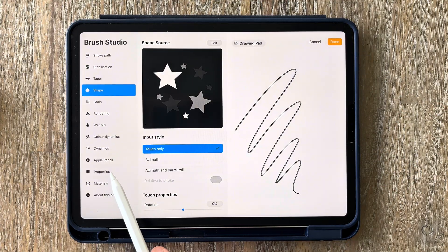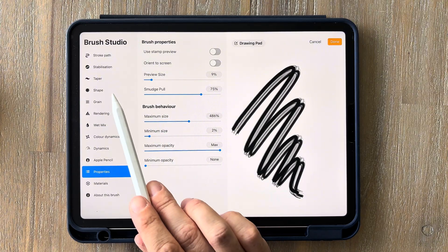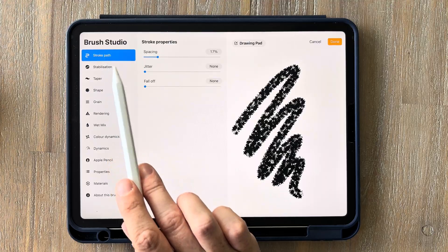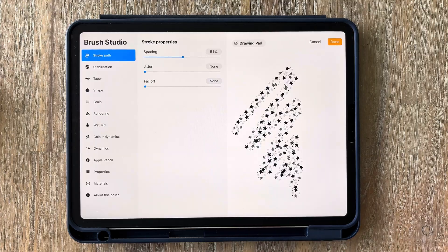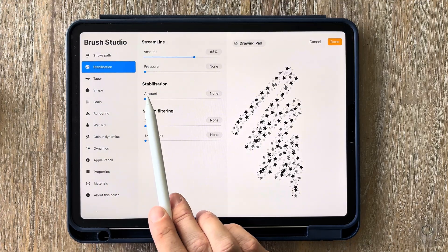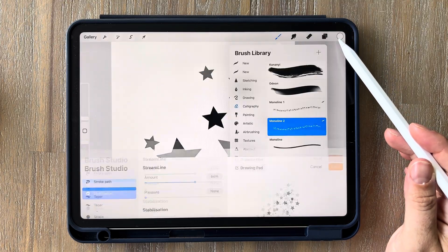Click on properties and increase the maximum size to somewhere around half scale or a bit more. Then go up to shape again and bring the scatter all the way up to max. Go up to stroke path and increase the spacing to around 50%, though you may need to readjust that depending on the size of your stars. Depending on personal preference you could add a little bit of jitter — which is how scattered they are — but I'm leaving mine at zero. Then click on stabilisation and increase it to around 40%, click done and you'll have your new brush.